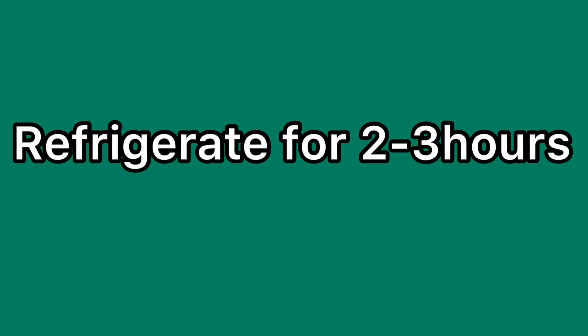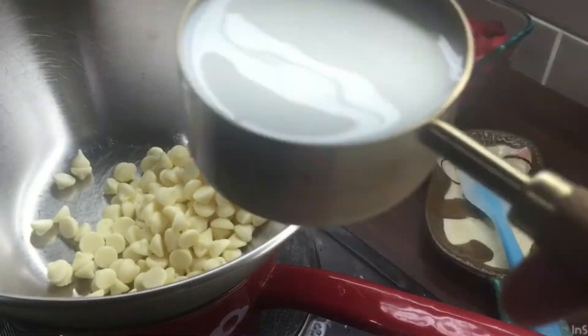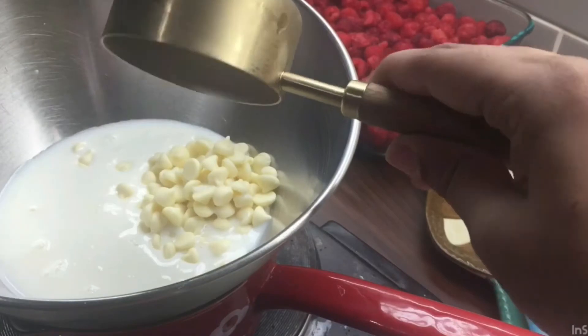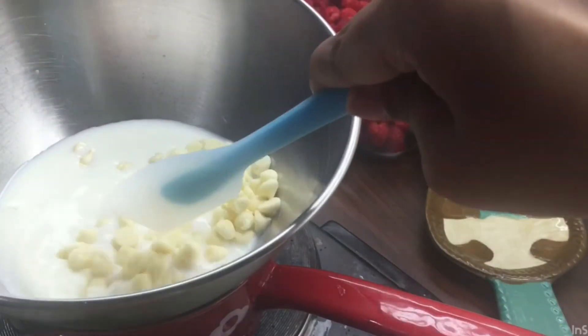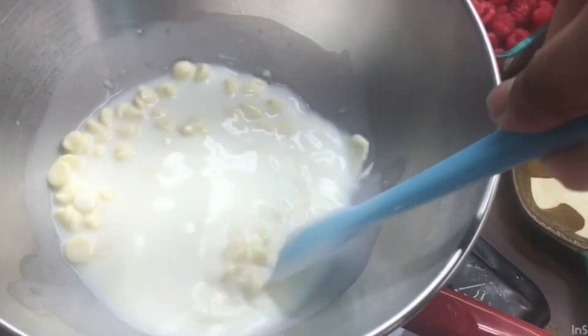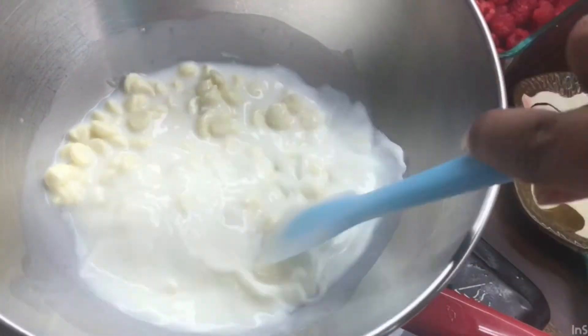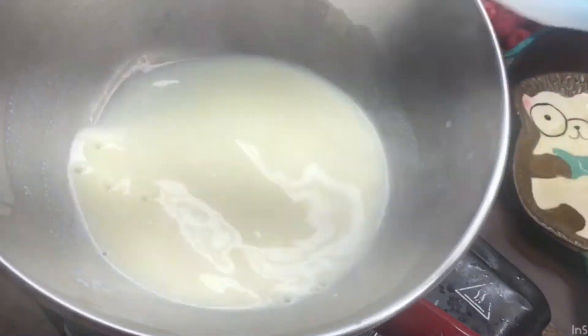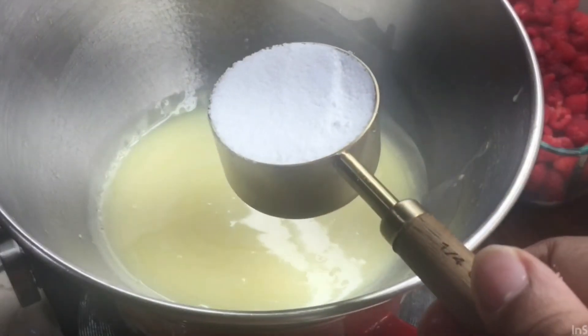We will prepare the next white chocolate layer. We will add half of white chocolate chips. We will boil it using a double boiling method. We will melt the white chocolate in the steam using the double boiling method.